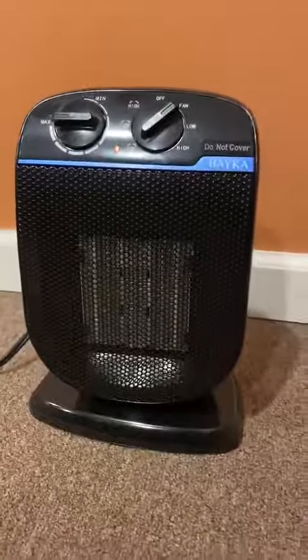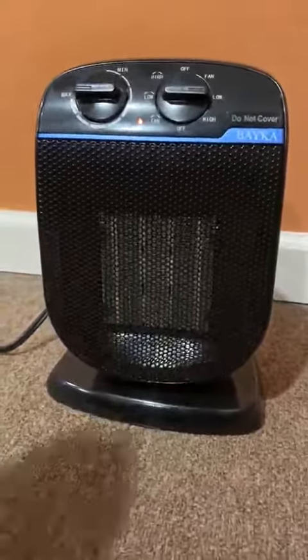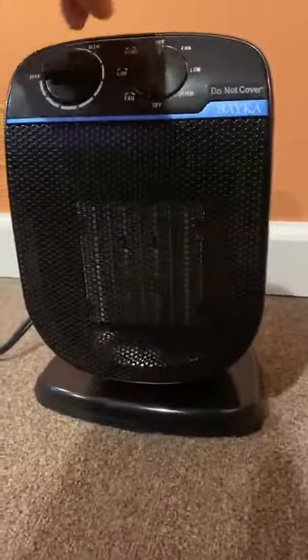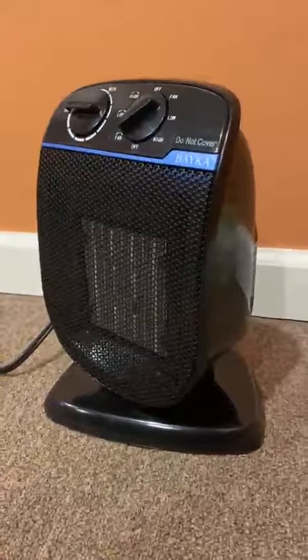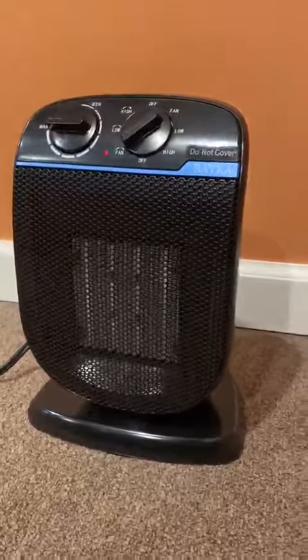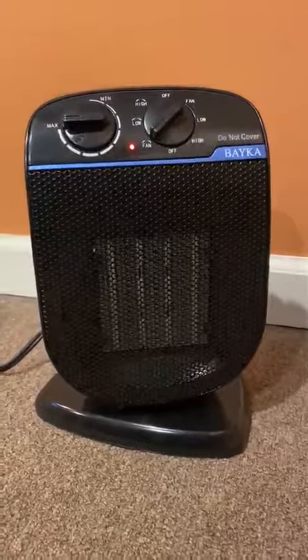I'm cold, so I can go low or high heat. You can turn it off here, but if you want to hit the fan to get cool air, you come here, and same as before you can go min or max on the low and high heat. There's also oscillation.